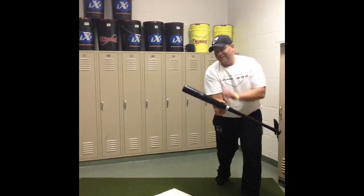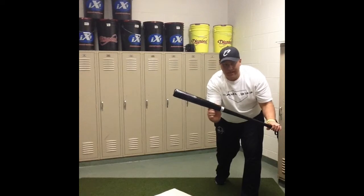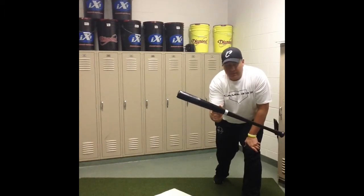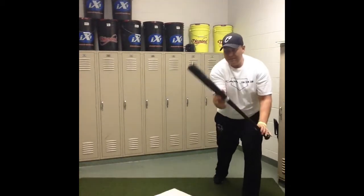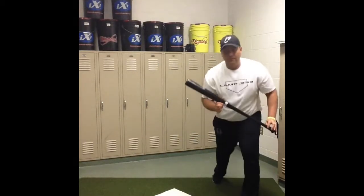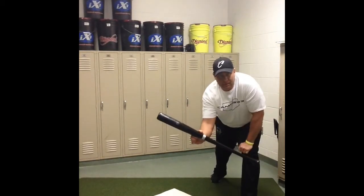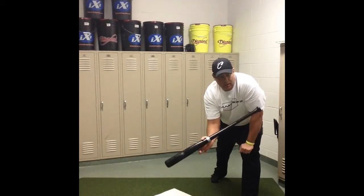We also want to set that bat head at the top of the strike zone — right at the top of the logo here. Any pitch that comes in higher than my bat right now I know is going to be a ball, so I can pull back. If it's a strike that's lower in the zone, I need to bend my knees to go get that ball. The last thing I want to do as a bunter is drop that bat head to bunt the ball — we need to use our legs to get that low strike and still keep the barrel higher than the knob. Dropping the bat head gives us a greater chance of popping the ball up and bunting it foul.